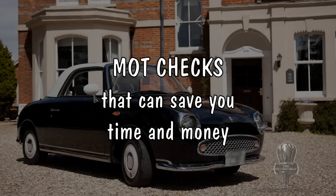This month we've decided to put together a video of checks that you can do so that you can prevent your car failing the MOT on very minor faults, which can cost, not to mention the time going back for a retest.